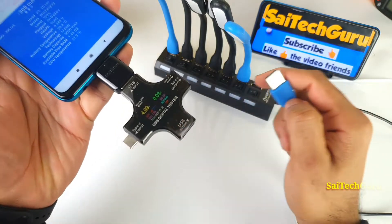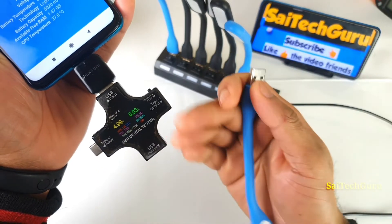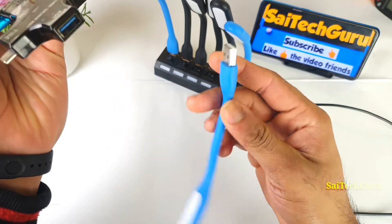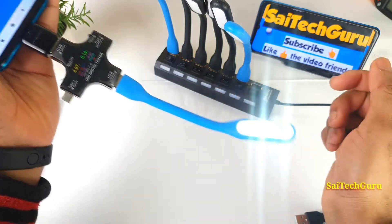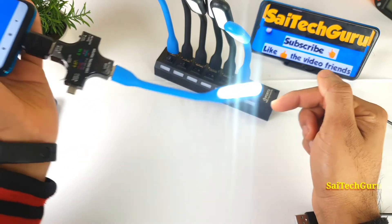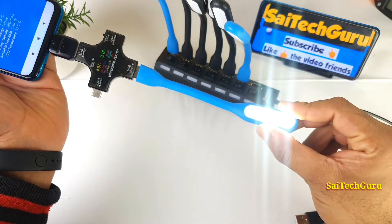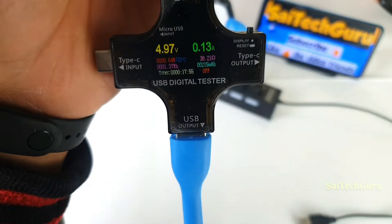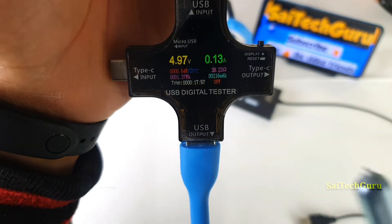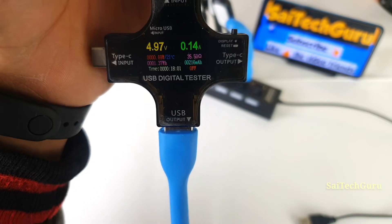Right now I've connected the USB charge control here, which will measure the actual output coming out. Let me connect one USB and see how much current it draws. You can see it is able to power up the USB flashlight. It's only 60, 64, 69 milliwatts — so it's below 1 watt.